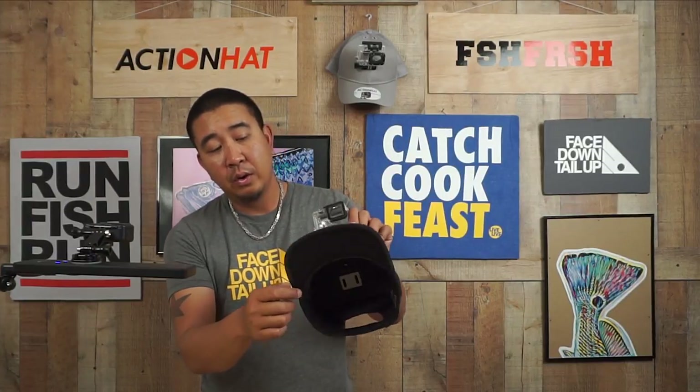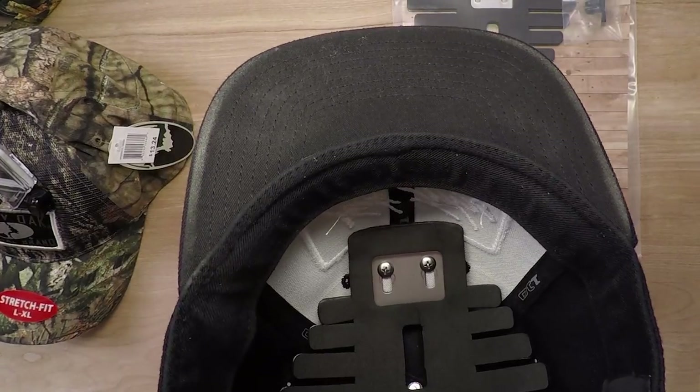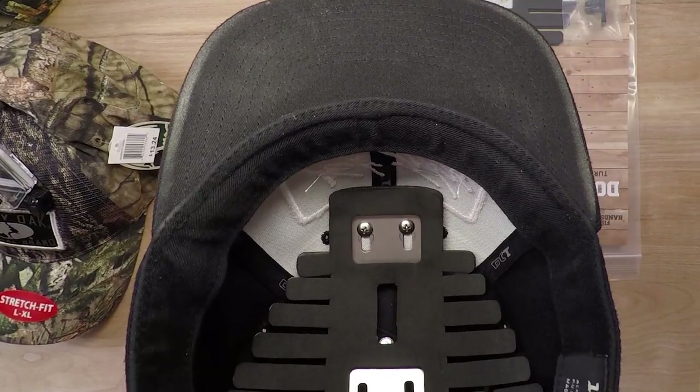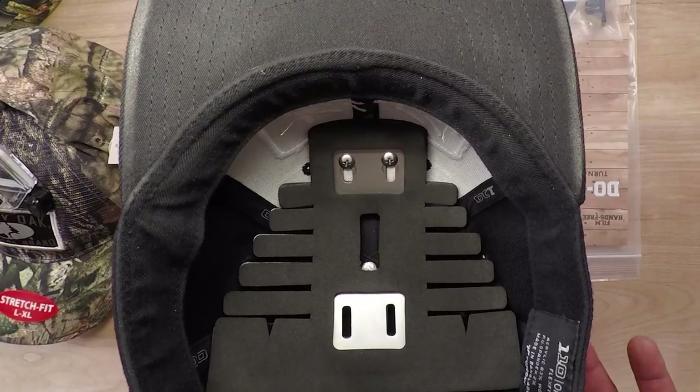Here's another hat with a logo right where the standard location would be. On this one, you'll see we actually flipped it around because it fits better that way. It's always going to depend on what hat you're using and the shape of your head.